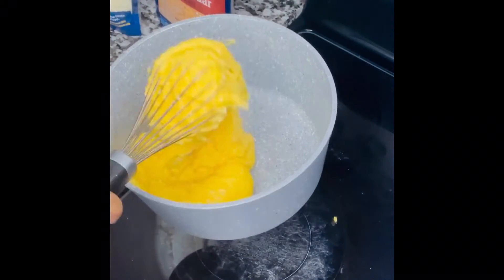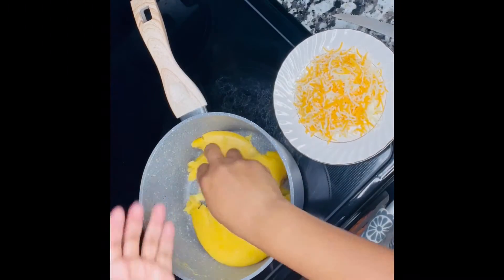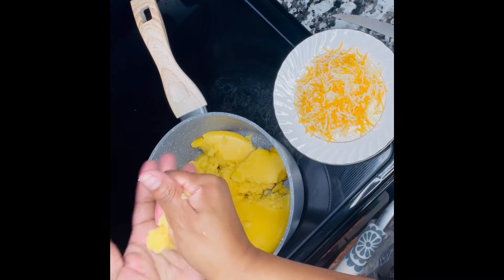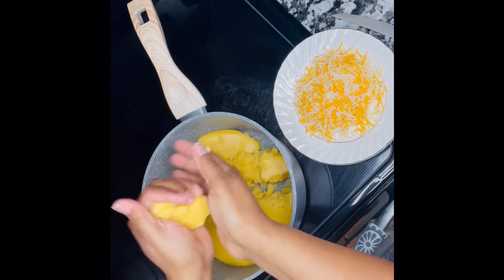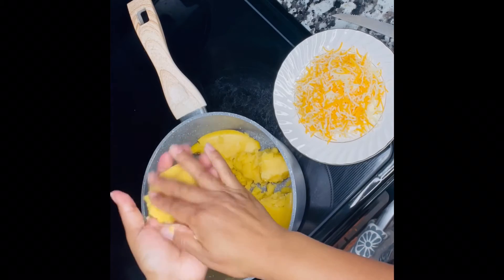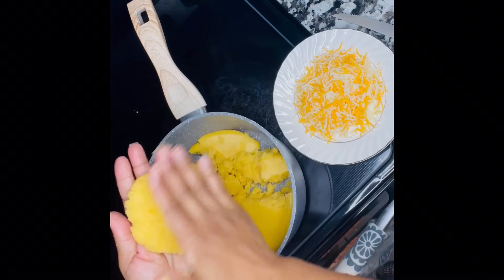So it should look like this. At this point, you take it and let it cool off. Because after it has cooled off completely, you are going to be using your hands — so you don't need it to be hot. Here I am massaging to make sure it's ready.